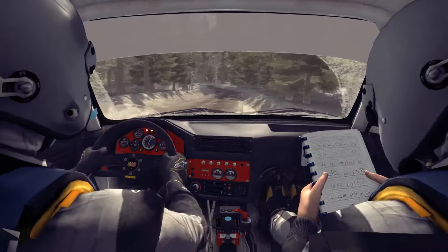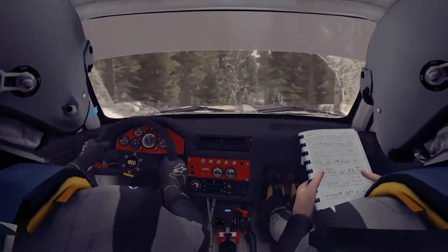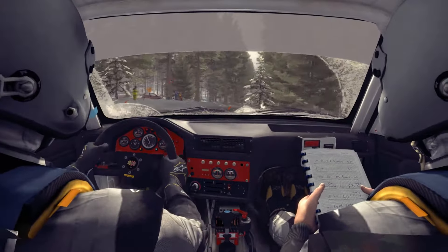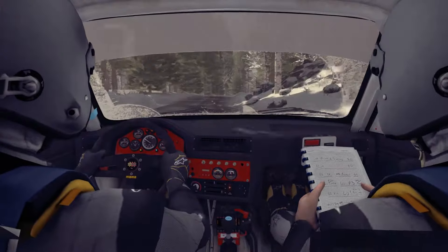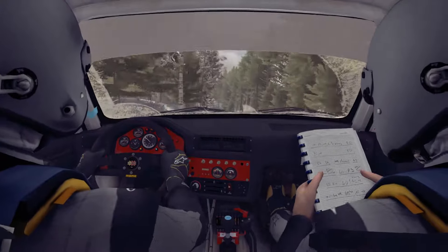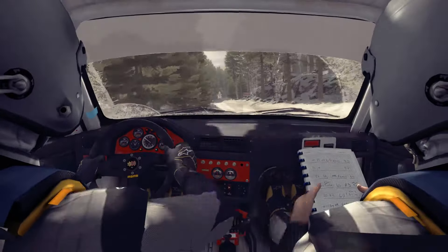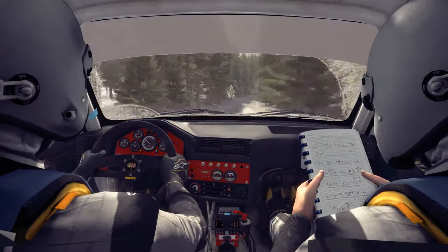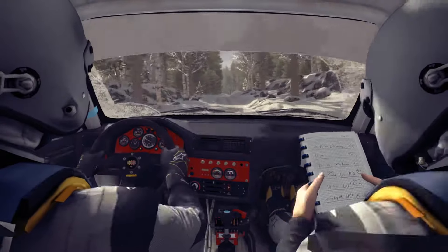Into right 4 over crest jump, tightens 60. Left 3 over bump crest, 60 crest. Into left 4 half long, crest jump. Right 5 60, right 4 40. Right 6 over small crest, into left 5 half long, and caution.